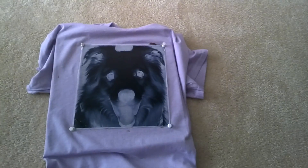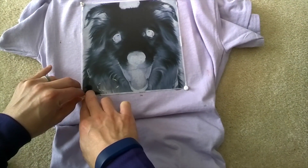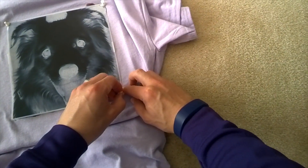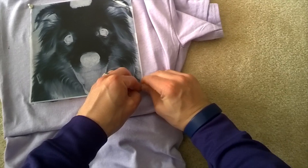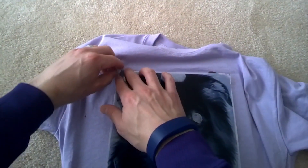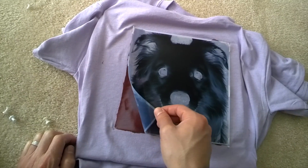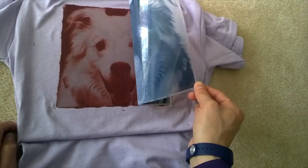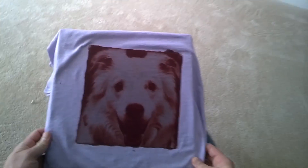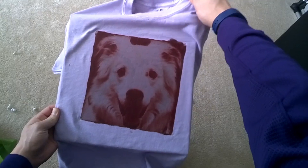This has been outside for actually closer to 20 minutes, and I have no idea if this worked. I've come back inside where it's not in direct sunlight to remove my screen. That did seem to work. The next step is we'll throw this in the washing machine and see how it goes.